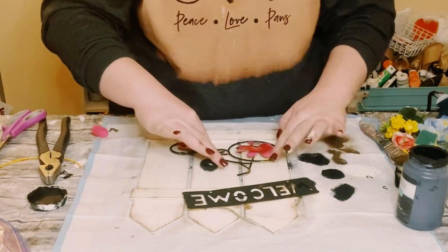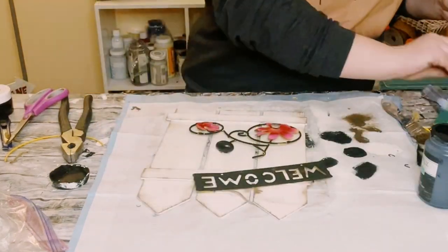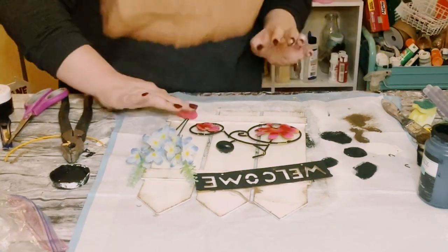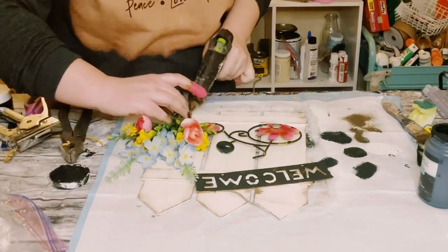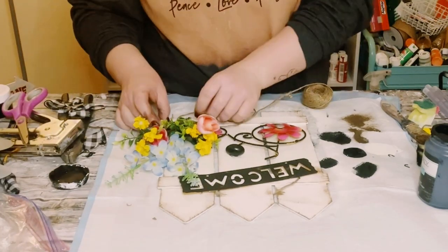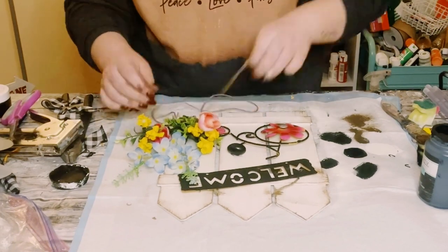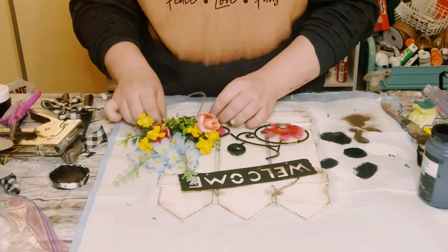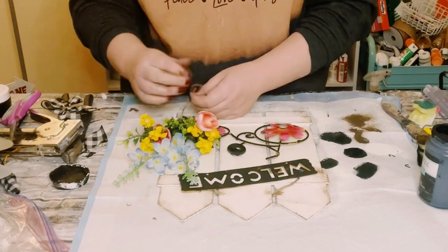And look at how cute this is coming out! So I then just grabbed some fake flowers from Dollar Tree, keeping it kind of like a spring color — just using some light blues, yellows, and some pink roses. I just hot glued those all down and then for some extra support I did staple them. And I wanted to kind of hide some of the green pick, so I just wrapped the bottom of this floral bouquet with some jute string.